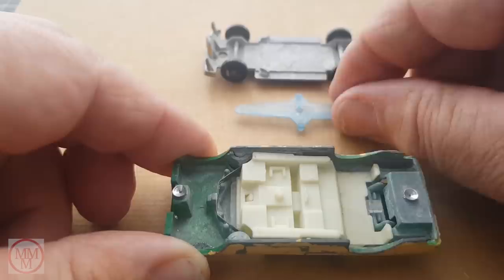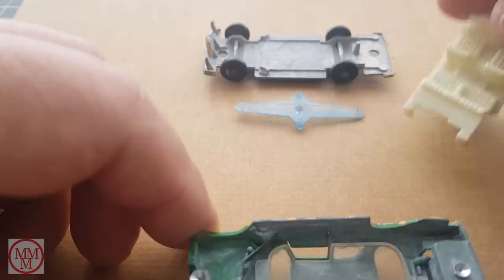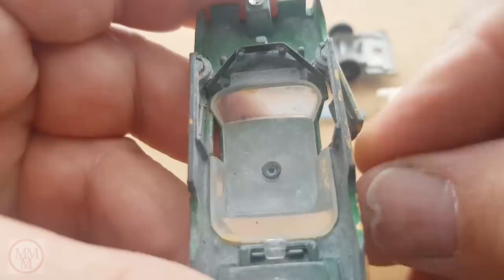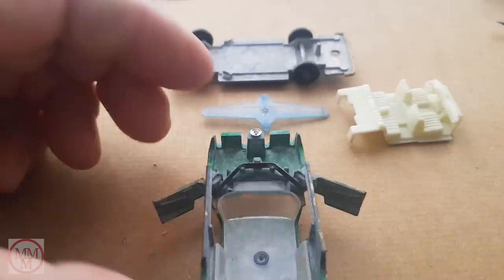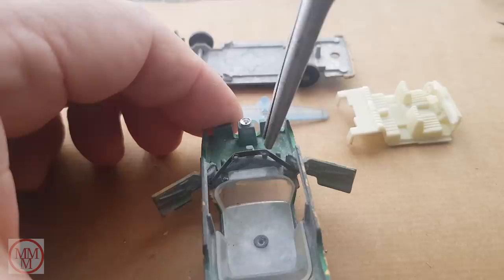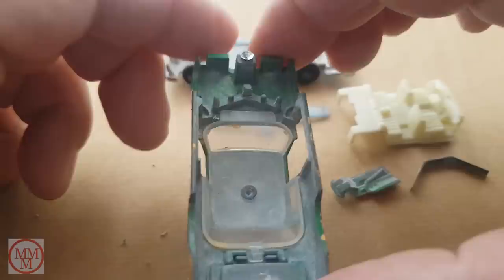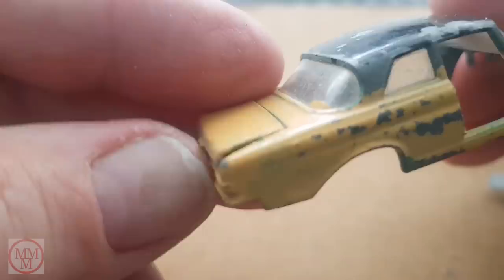I then remove the interior. Next, I am going to try and remove the doors. This is slightly unusual as the doors are held open and closed by a piece of spring steel. I therefore have to remove the piece of spring steel before I can remove the doors. So I use some long nose pliers and just pull it out. Hopefully it won't be too much effort to put it back. Now the doors practically just fall out. It's a good time to look at the details on this model, especially the car door interior.